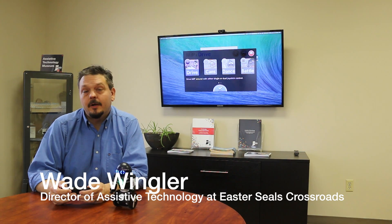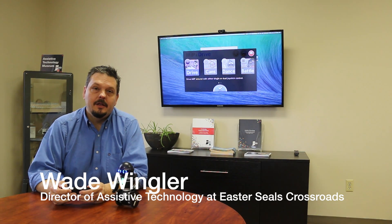Hi, I'm Wade Wingler with the INDATA Project at Easter Seals Crossroads in Indiana. Today we're going to do something a little bit different with our tech tip. I'm going to show you something that's not really an assistive technology, but I think it has some assistive technology applications.